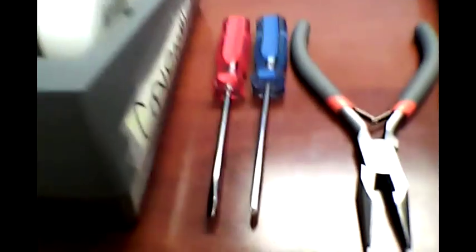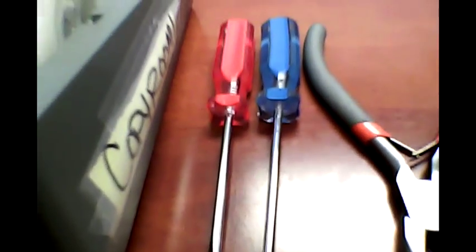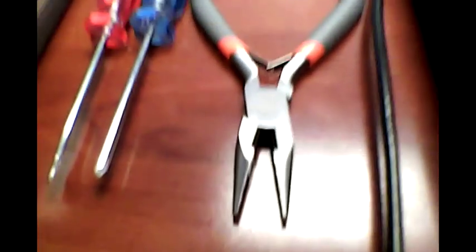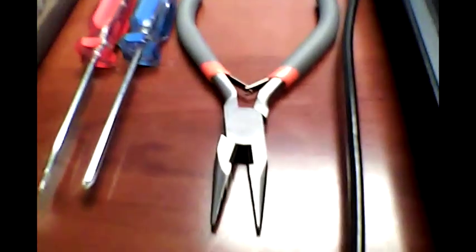Here are the tools I used: tape from the dollar store, a mini flathead screwdriver, and some mini pliers. That's what it's looking like right now — taped it down. This is a lot easier than ripping up your machine.